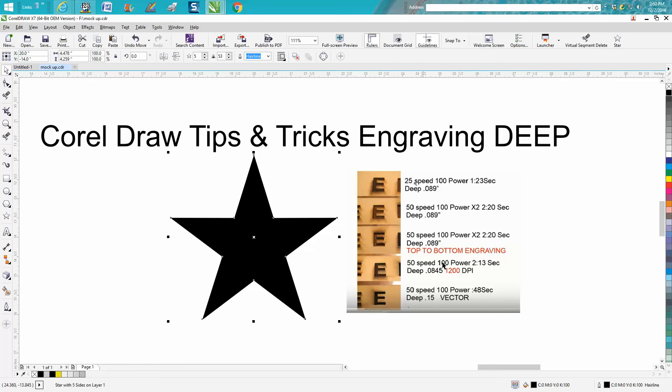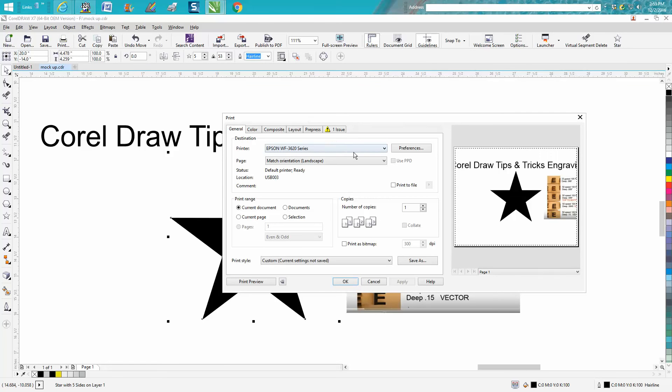But if you want to run something twice or even four times, you would have to stand over the laser to run this star or whatever you're engraving. In my particular case, I can sit at my desk and watch my laser working through a monitor, so I know it's safe. I might want to run this star four times and go three-eighths of an inch deep, but I don't want to stand by the laser and press the go button every time.